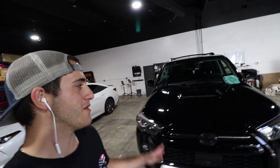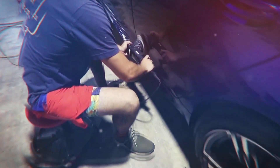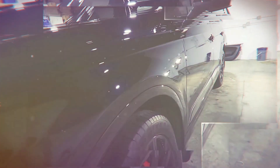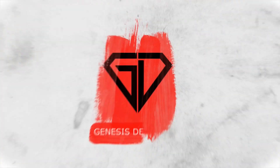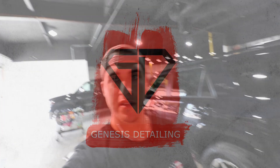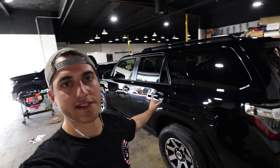Welcome back to another video. Today we'll be showing you how to do a proper ceramic coating on your vehicle. To get the video started, we'll be using this 4Runner as an example. This vehicle is in for a three-year ceramic coating. We offer a one-year, three-year, and seven-year option. First things first, let's talk about the steps you need in order to do a ceramic coating.